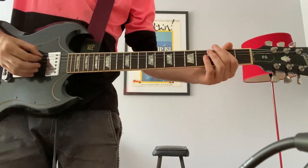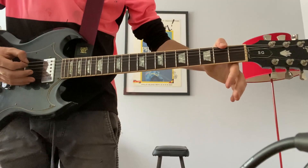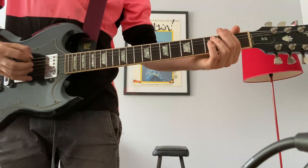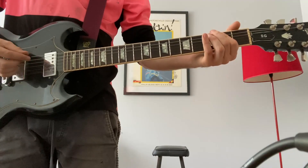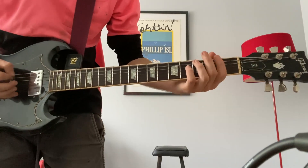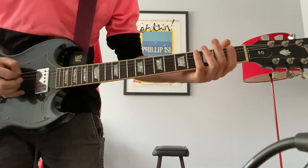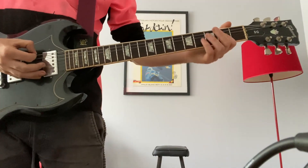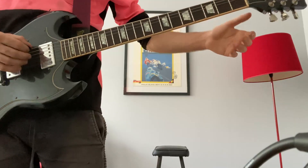You just want to start out on the 2nd fret on the A string, so hit the 2 then open A. Hit that F sharp on the 2nd fret E string. Back to the A, hit it twice. So I'll just play that slow. You hit the E chord a few times and then to go back into the riff you go open E, so 0, 2, open A.